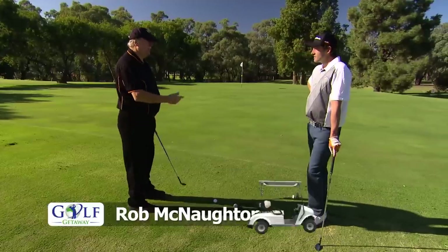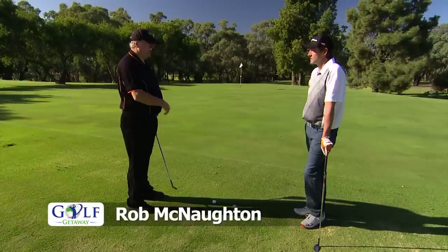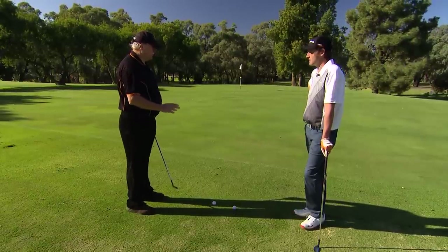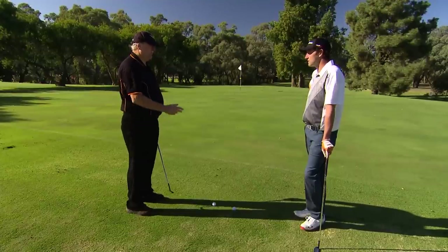I think for him and other club golfers, they grip the club too tight at times and they don't play the ball in the right spot. For these sort of shots you've got to play off the back foot, grip the club lighter, and let the club head do the work.